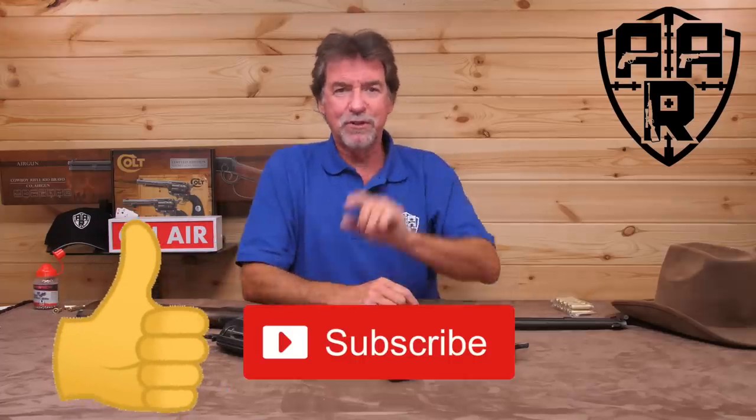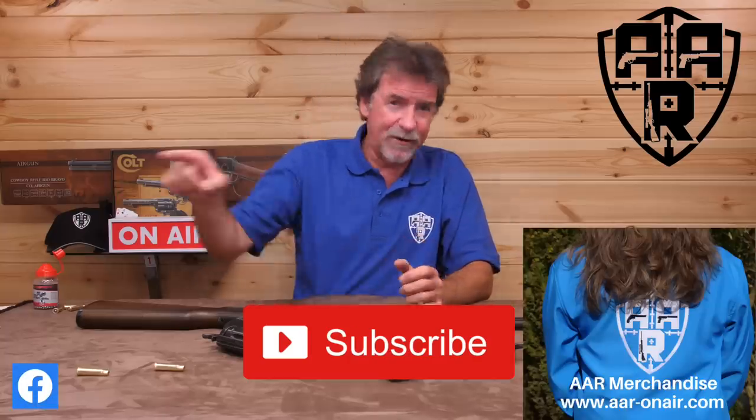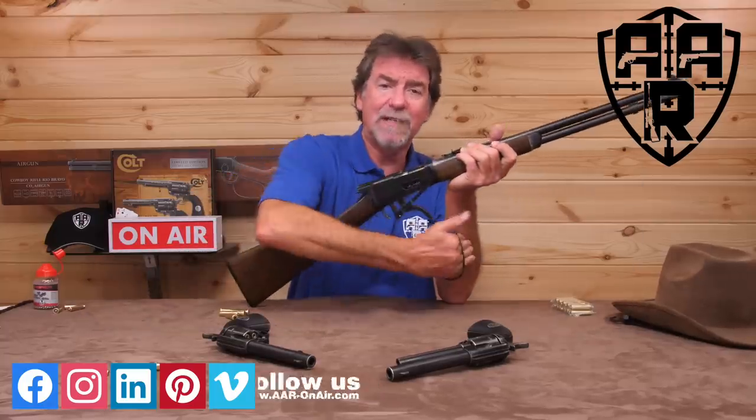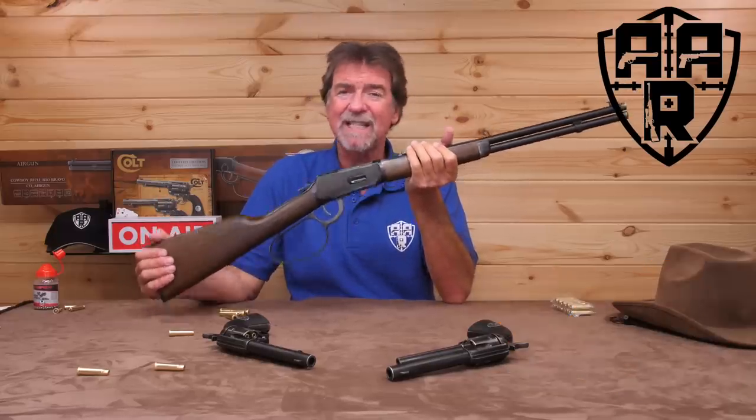Please give us the old thumbs up, subscribe, share, click the alarm bell. Check out the AAO website and don't forget to visit the guys at Airgun Factory. A big thank you to the guys at Umarex and Vector Air for getting these to me to review for you guys. Most importantly, the biggest thanks as always goes out to you for watching and supporting the channel. Thank you for putting up with my little bit of fun today. Please stay safe and shoot safe, and hopefully I'll see you all next week. Bye for now, y'all.